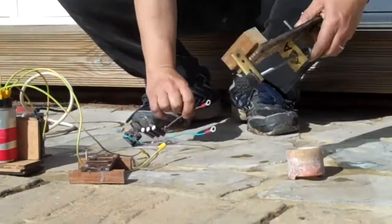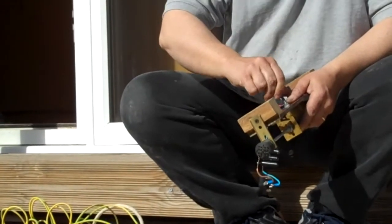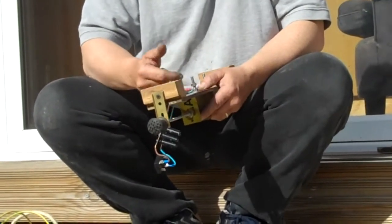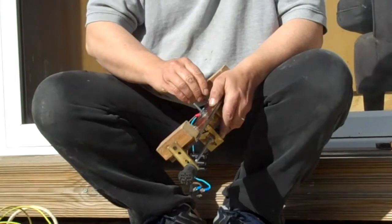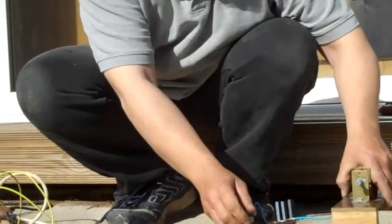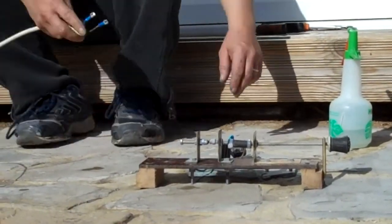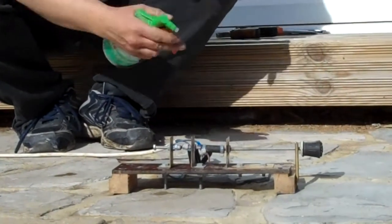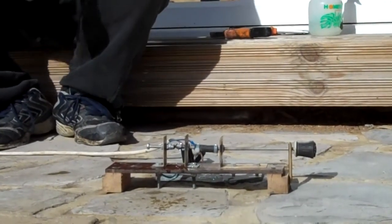I'm putting that to one side for a while, and connecting this up to the original spark gap that I was using right at the beginning of this. So we're still exploding water there.